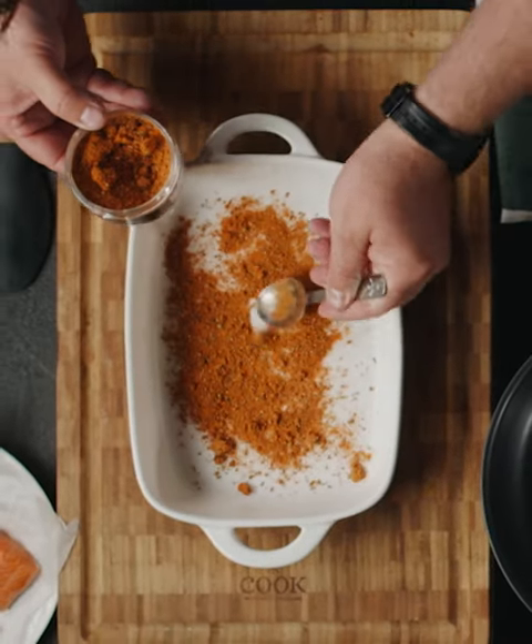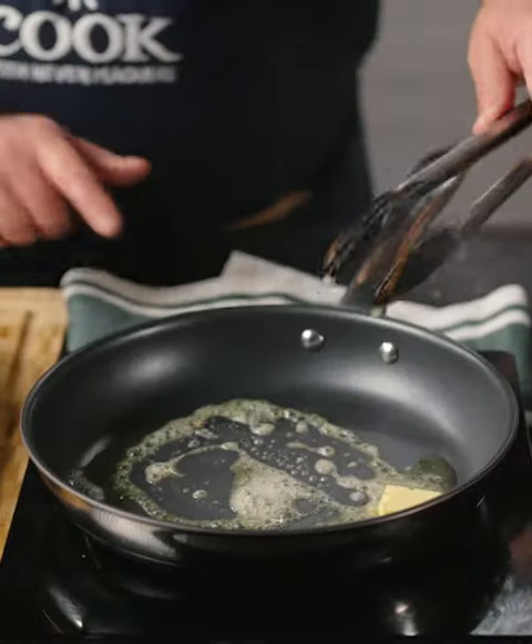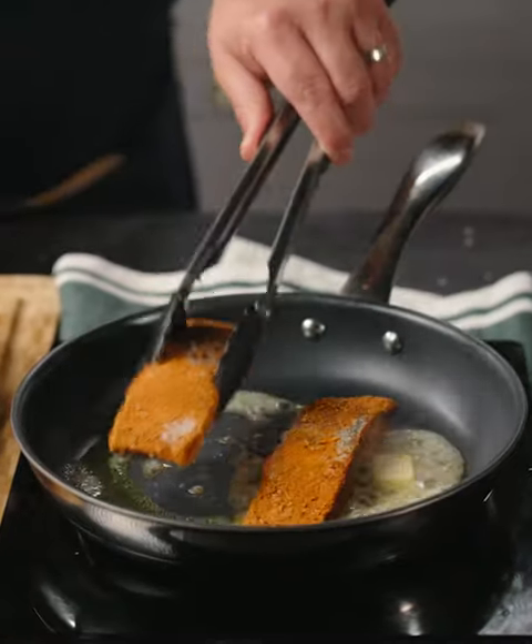Place Cajun Spice in a shallow dish and coat each salmon darne. Heat a non-stick pan, add some olive oil and butter, and place the salmon into the pan.